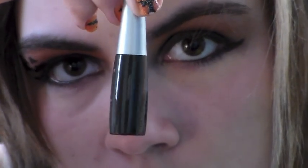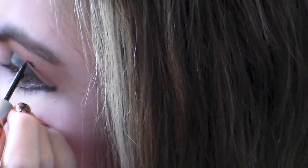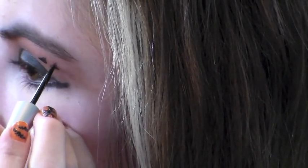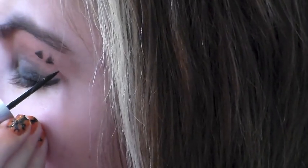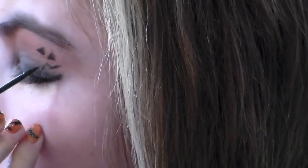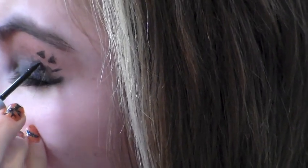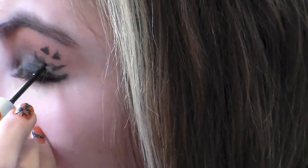Now comes the tricky part. Take a black liquid liner and begin to paint little pumpkin faces on the outer part of your eye right below your eyebrow. You need a really steady hand to do this, so make sure your hand isn't shaking. I began by painting little triangles right below my eyebrow and then the mouth — you can make whatever shape you want. For this one I decided to do a sort of jagged toothy grin. Make sure you hold your eyes shut and don't open them until the liner is completely dry or it'll smudge. It's probably not going to look perfect at first, but you can always fix mistakes, especially when it's a jagged little toothed pumpkin.